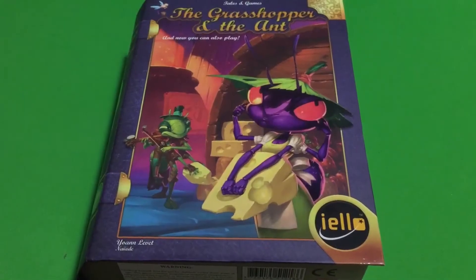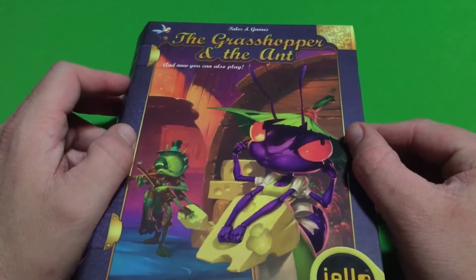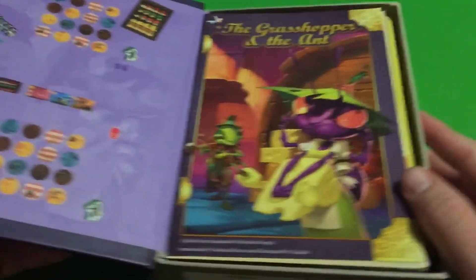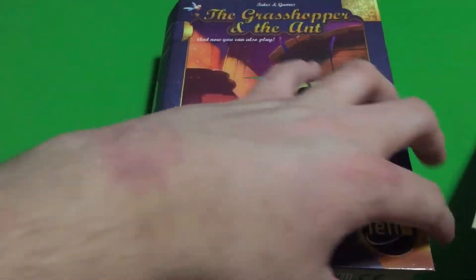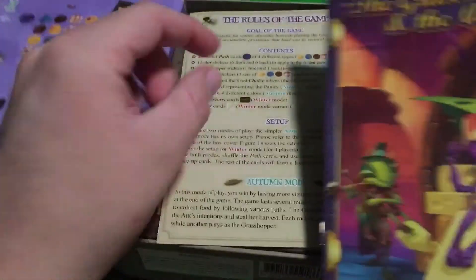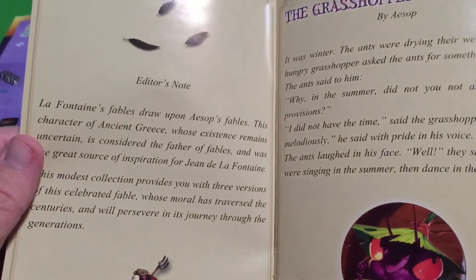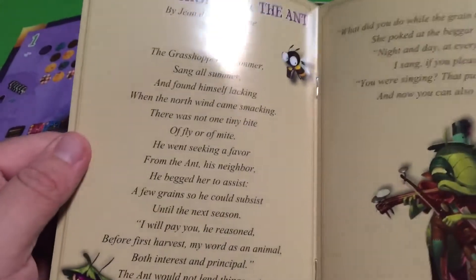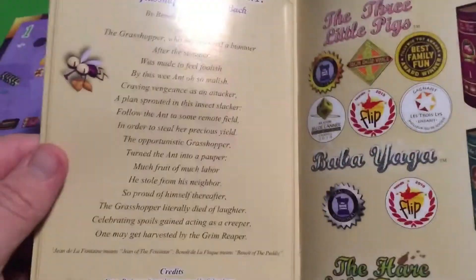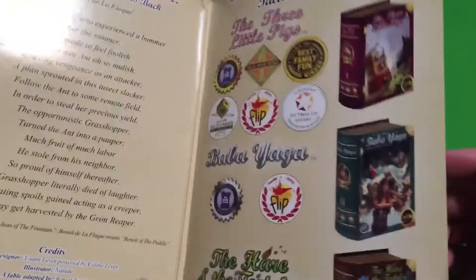So let's look at what's inside the box. We have the rulebook, or maybe just the story. I think this is the editor's notes and maybe the story of The Grasshopper and the Ant, in case you don't know it — you can read about it a little bit. And then some other obvious games that are from the same series here.